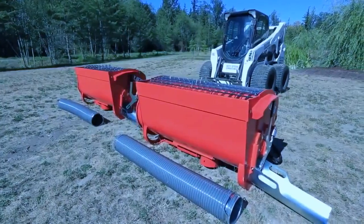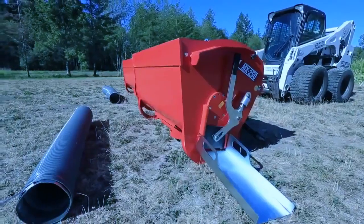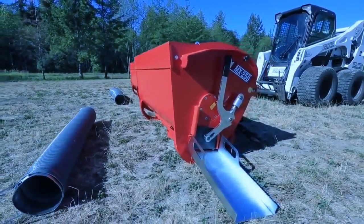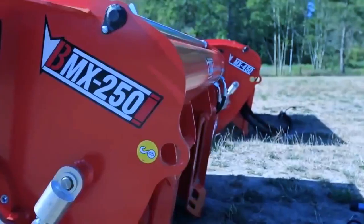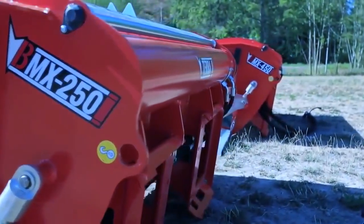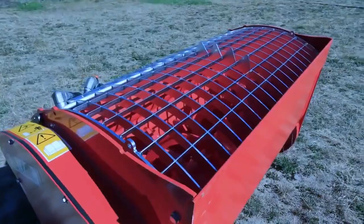Eterra manufactures two models in the Mix & Go series of compact cement mixers. The BMX 250 is for smaller machines up to about a weight class of 2,700 pounds, and the BMX 450 is for machines with a lifting capacity of 2,700 pounds plus.